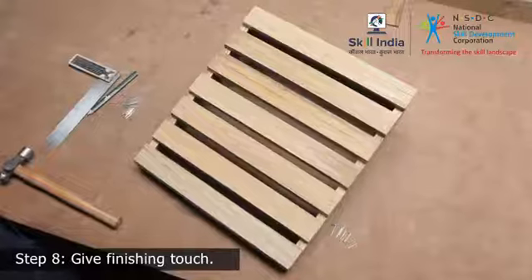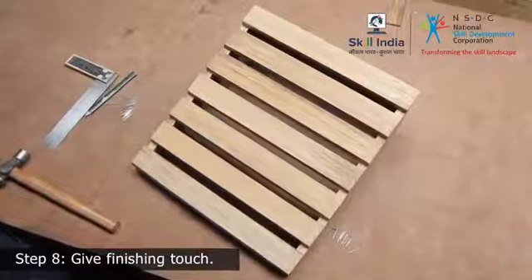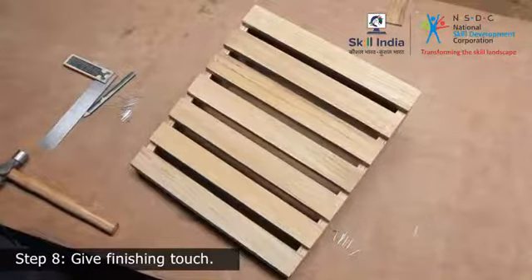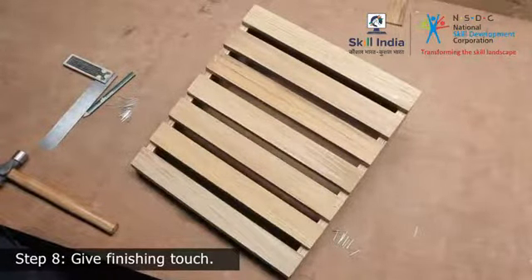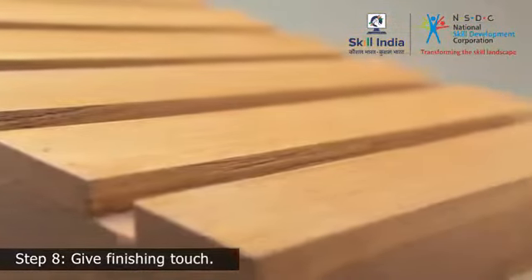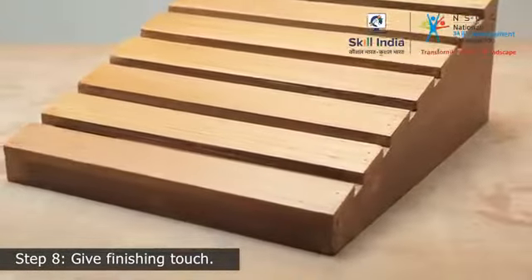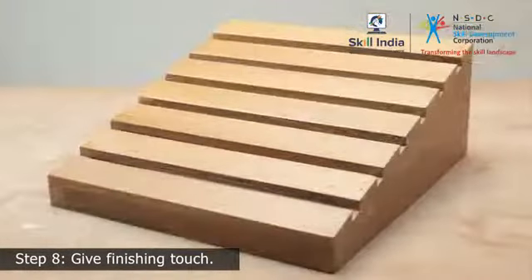Step 8: Once your project is assembled, use sandpaper to smoothen down the rough edges and finish with a top coat of your choice. Use this practical guide to make a footrest of your own. Here is a recap of the broad steps you need to perform to complete the workpiece.